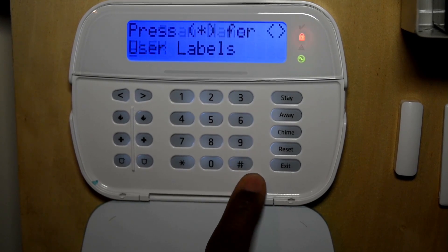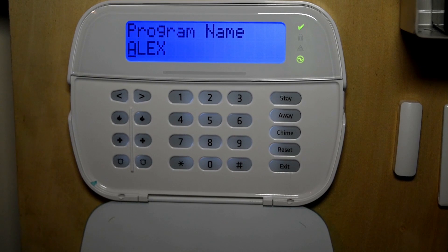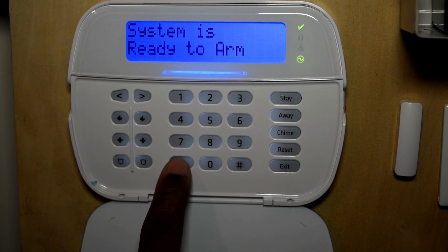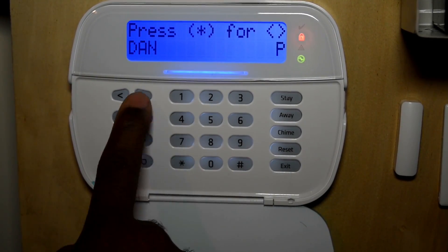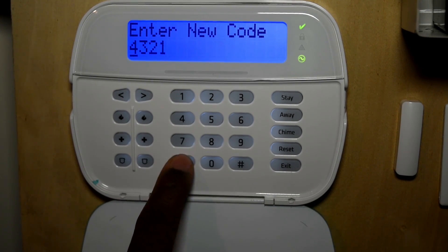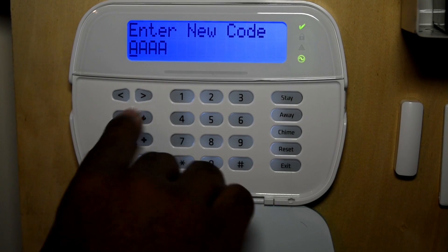Once you have your name entered, hit pound once, then hit star again to verify the name. To delete a user, for example to remove Alex's code, go into star five again with the master code, scroll over to Alex's name, hit star, go into his access code and press star. You'll notice that Alex's code is now gone.